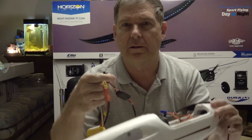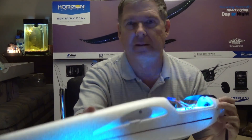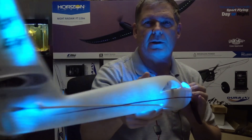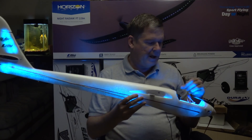There's actually a switch right here, and you flip that switch and the lights come on. Now, there's also lights on the wing, and as you can see, there's lights on the tail. And there's all kinds of patterns.